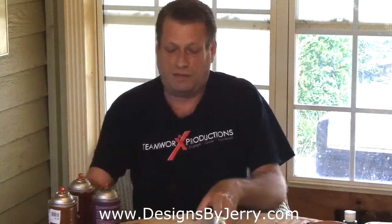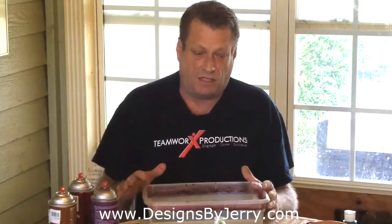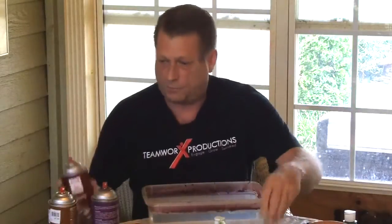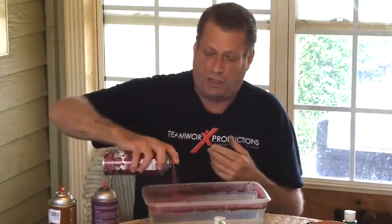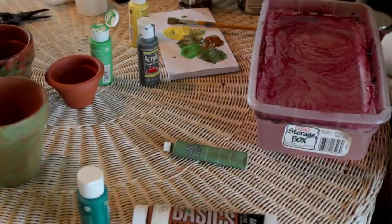We'll get this bucket of water here. You want a container you can fill up with water that you don't mind getting spray paint on - you can see I've used this one a couple of times. After seven or eight uses you may have to toss it if you don't like cleaning it. We're going to take different types of spray paints - this is Design Master floral spray paint, which is good for flowers and is water-based. We're just going to spray it into the water, and you can see on the side camera how the paint is taking on a marble effect.